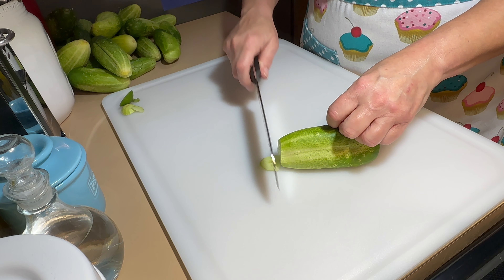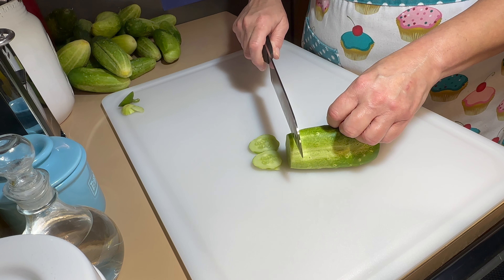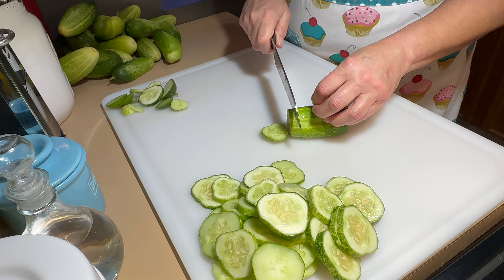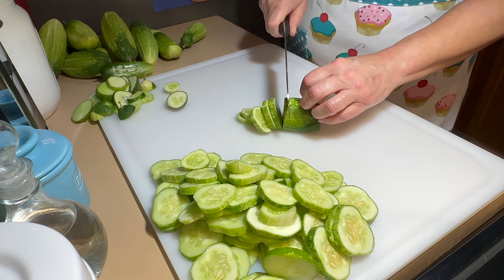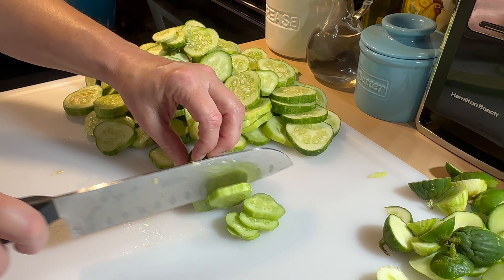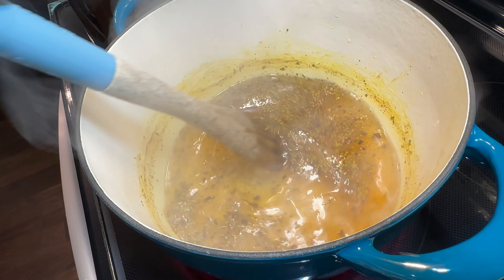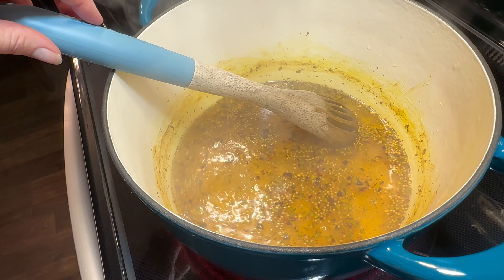Make sure you cut both ends of your pickling cucumber off and throw those away. Next, you'll want to go ahead and slice your pickling cucumbers to the size that you desire — you can make them really thin or really thick, it's really your choice. I'm just cutting a bunch of pickling cucumbers; I'm not sure exactly how many I will use, but whatever I do not use I'll just put away for later.